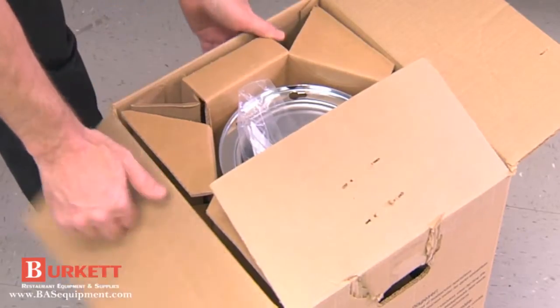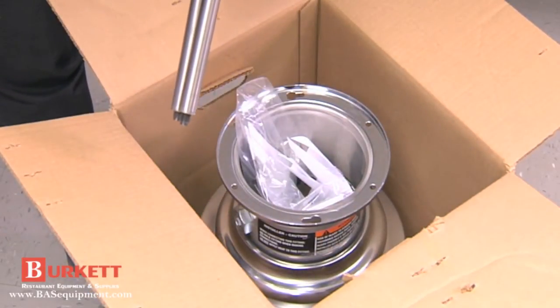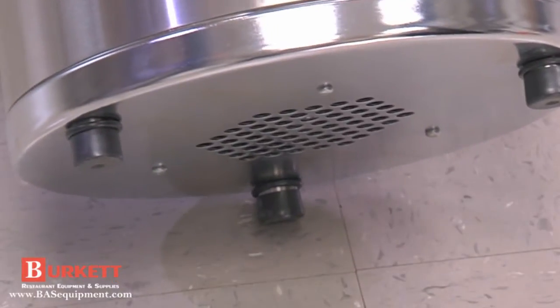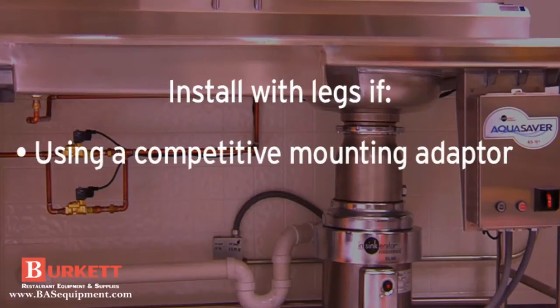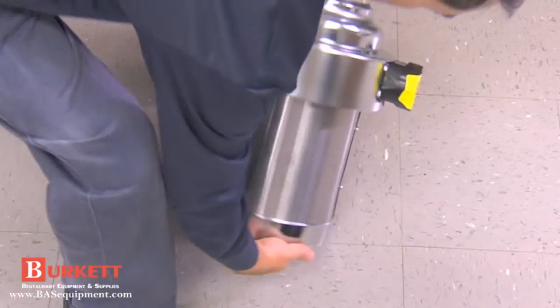If required, install the disposer leg assembly on the SS-50 to SS-200 disposers. Note that the SS-300 and larger disposers come with factory installed legs. If your disposer is using a competitive mounting adapter, it is recommended to install it with legs. Also, use legs if the SS-150 and SS-200 is using the number 5 sink flange.